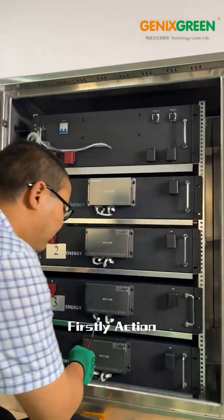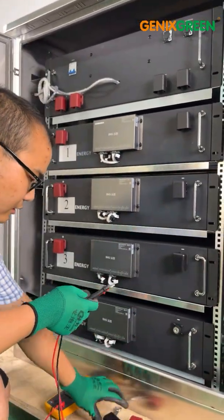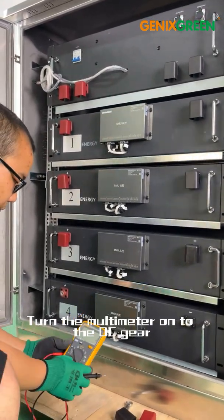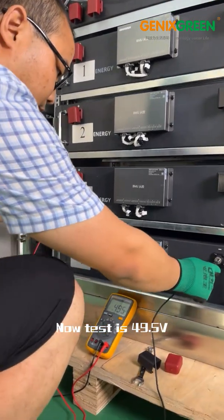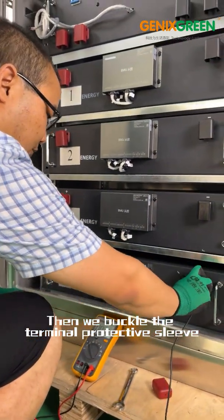First, action. To test each battery module's current voltage, turn the multimeter onto the DC gear. A single battery module's rated voltage is 48V. The test now shows 49.5V. Then buckle the terminal protective sleeve.